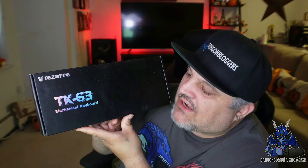James here. Today we're taking a look at the Tezarre TK63 Mechanical Keyboard.